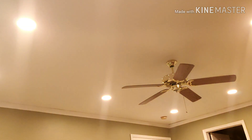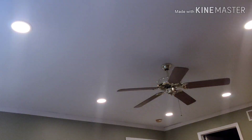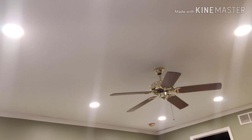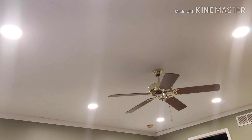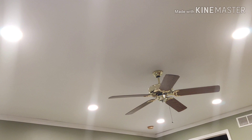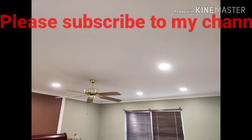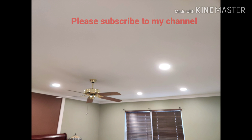Alexa turn on bedroom. Okay. Alexa reduce bedroom 50%. Okay. Alexa increase brightness bedroom hundred percent. Okay. Alexa turn off bedroom. Okay. Folks, in this video I'm going to walk you through how I installed LED recessed lighting in my bedroom and made all the necessary electrical connections.